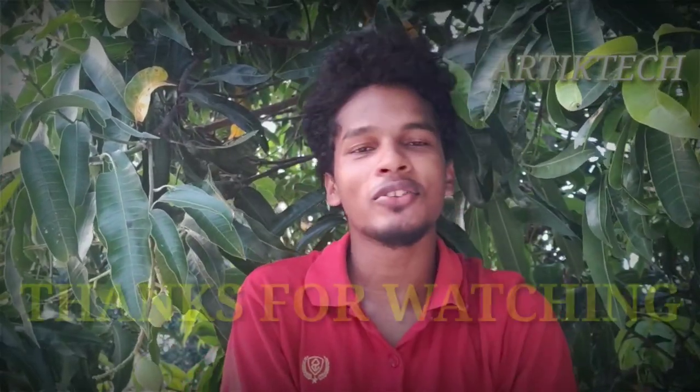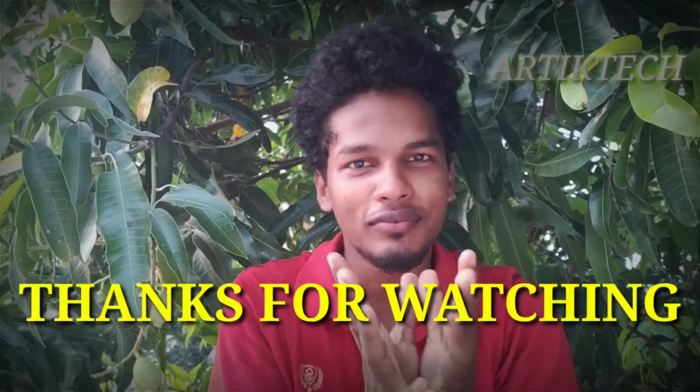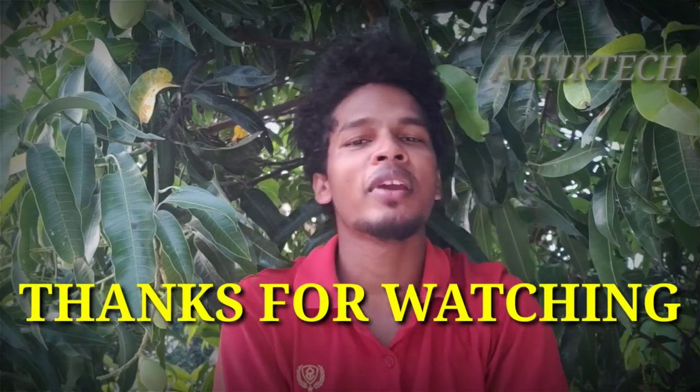We'll see you next time. Guys, if you like this video, please hit the like button and type in the comment box. We'll see you next time. Bye-bye.